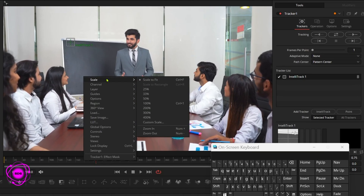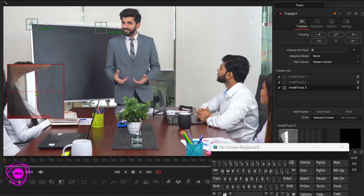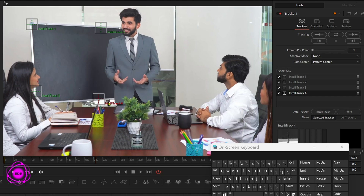I don't have a middle mouse wheel, that's why I use this drop-down menu to zoom in and out, in case you're wondering. I'm using the Intellitrack. Track it.